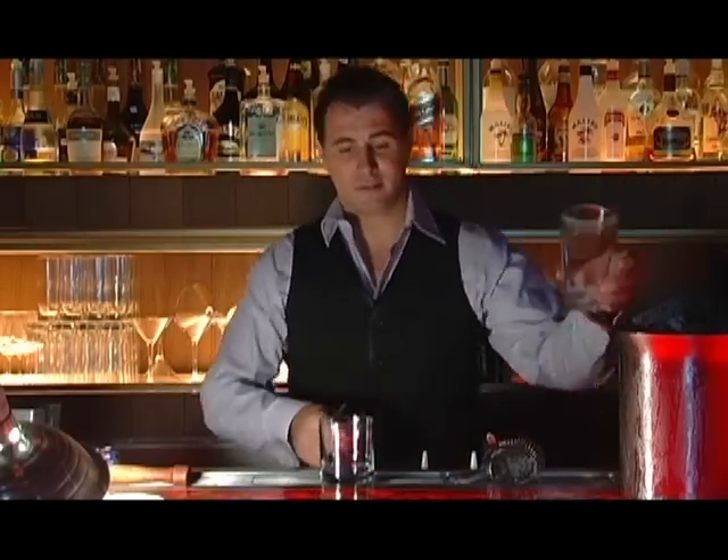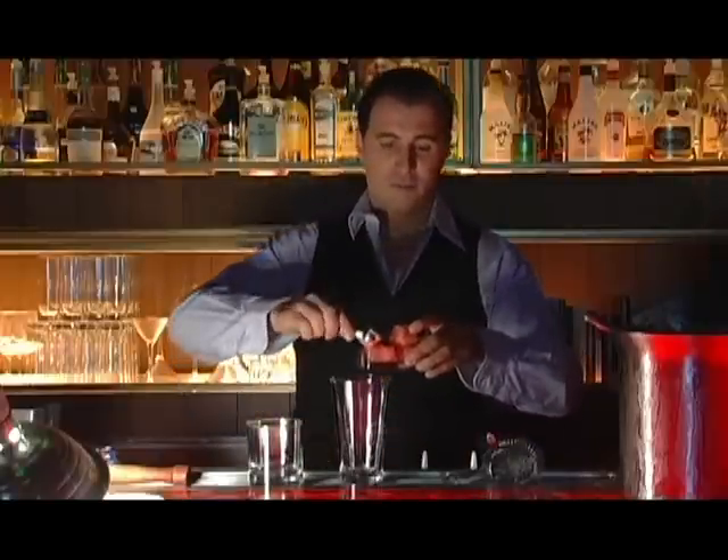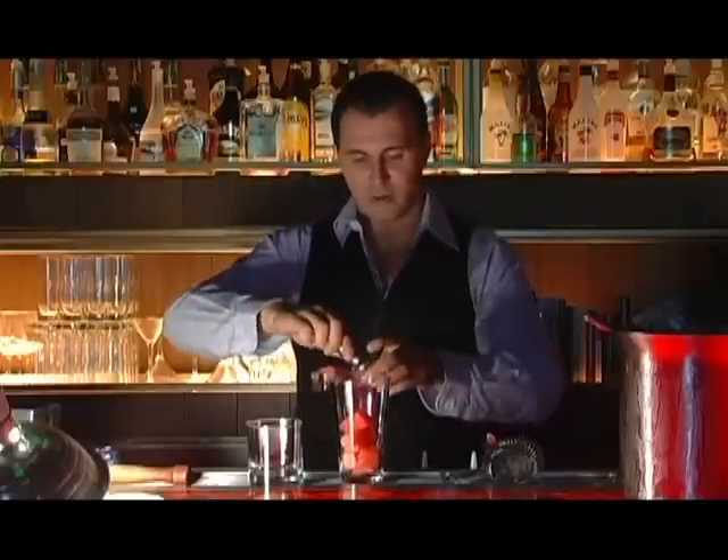To start off, I need some watermelon. Cut it into cubes, put them in a shaker — about 6 to 7 of those.